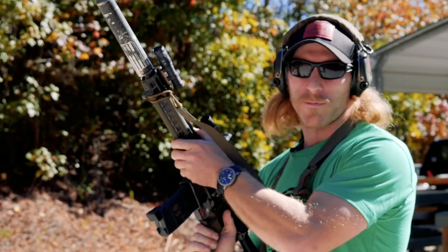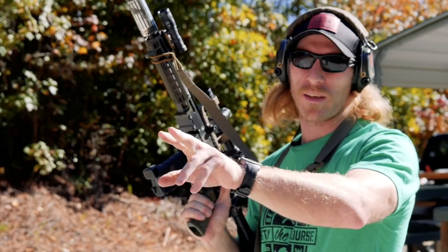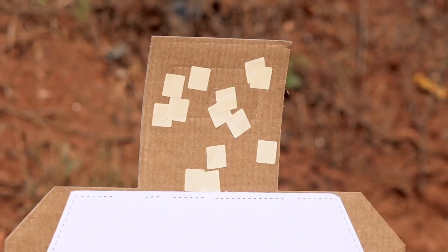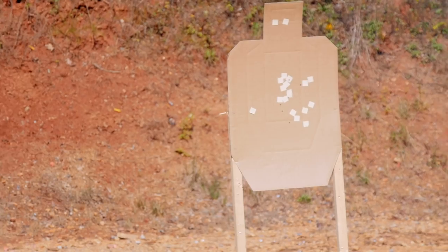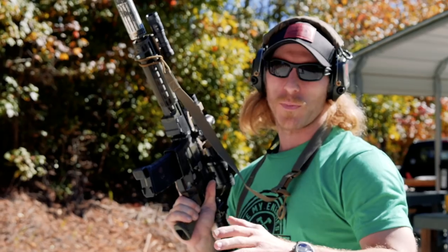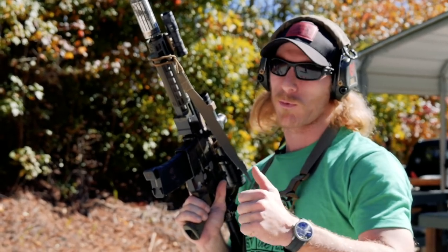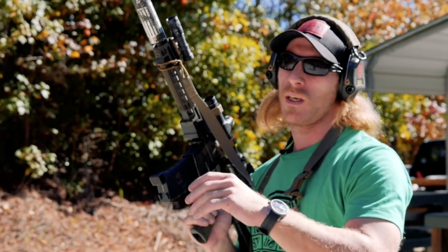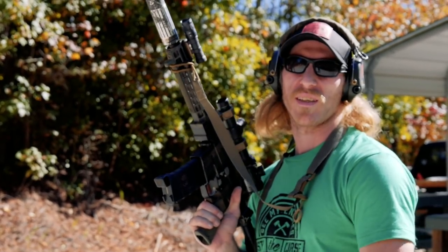All right guys, so we're going to start off. First drill: we're going to run two rounds on each target. Two rounds on the near target on the left, the far target that only has the head exposed, and then two rounds again up close. You'll be able to see how fast we can run this gun and work these transitions based on what's available and the distances we have to work with. Let's go ahead and run it.